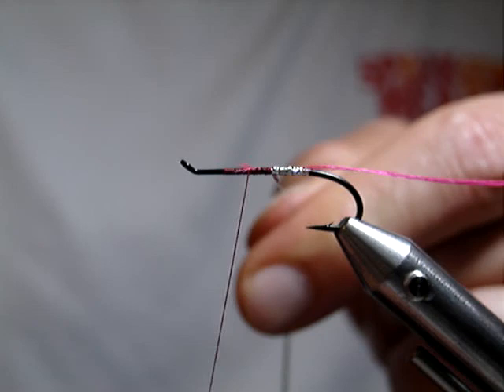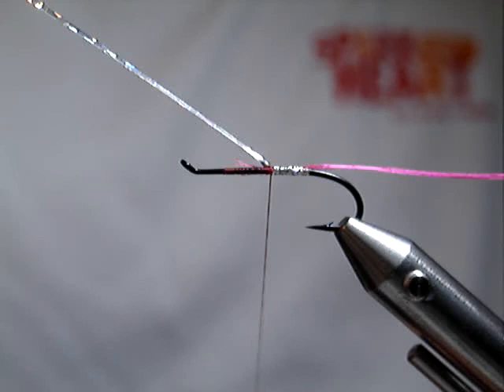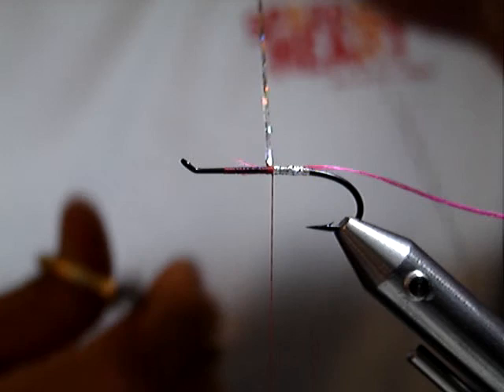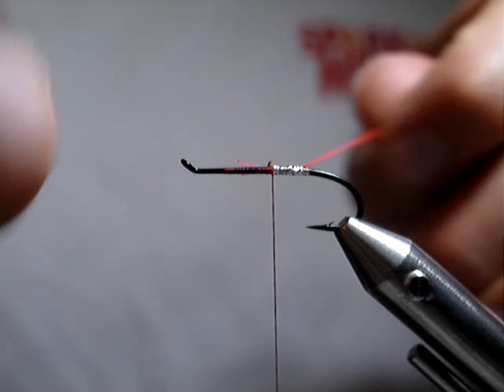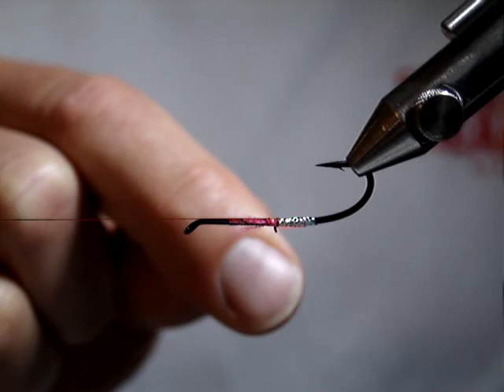I'm going to back my thread off and tie that off. This is a pretty common Atlantic salmon fly trick — you can use just regular silver tinsel or gold tinsel, but something to give it a background to sit on top of. Then very simply, I'm just going to throw a whip finish in here so I don't lose my work somewhere along the way. I can spin the Norvise here. I just did one of these and got it all the way done.